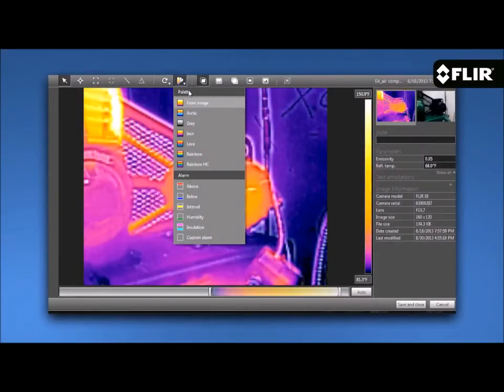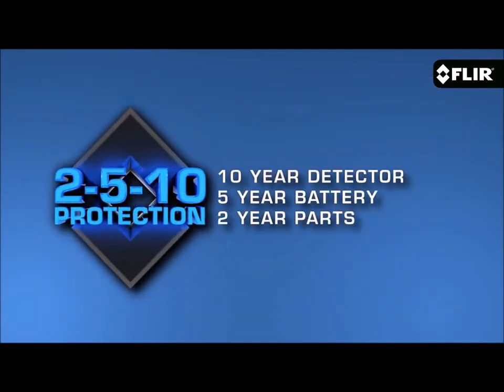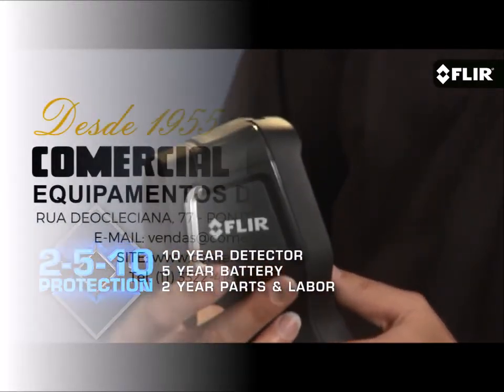They all come with FLIR Tools reporting software and our exclusive 2-5-10 warranty. It provides 2 years parts and labor, 5-year lithium-ion battery, and 10-year infrared detector coverage.